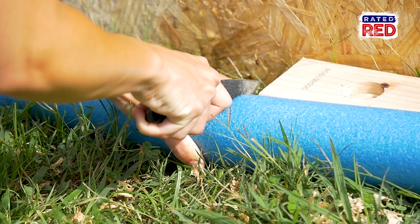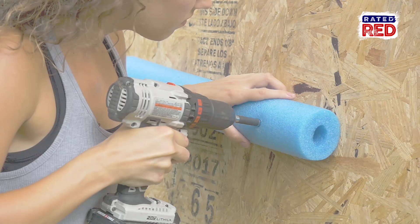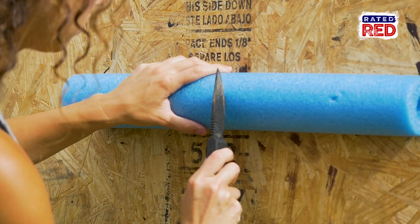Next, cut your pool noodle to the length of the 2x4 and then drill it into your wall. Now, just cut some vertical slices where you want your poles to sit and slide in.